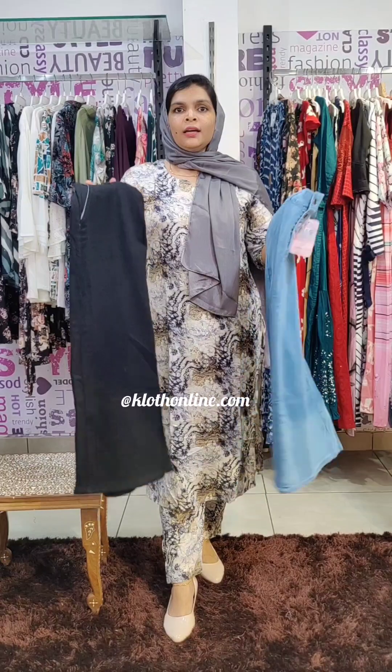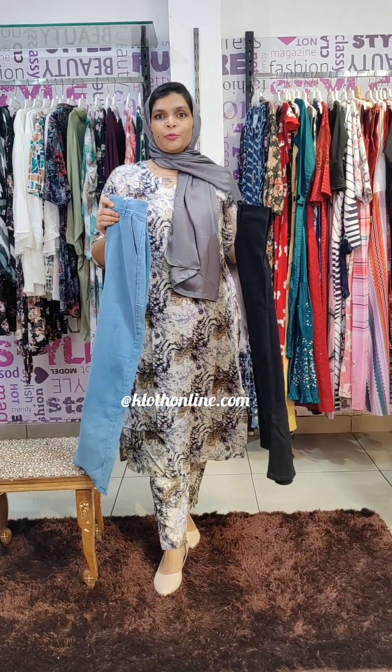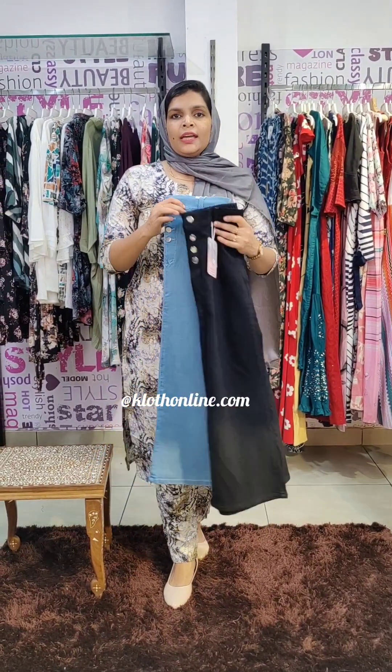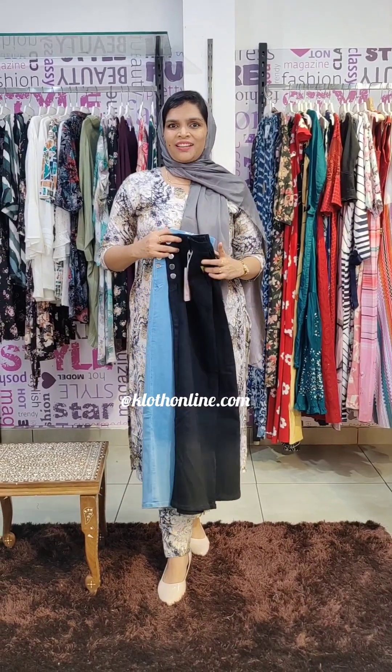In this long skirt, two colors are available: ice blue and black. It is ankle length. We have it in ice blue and black. The sizes are available in two sizes.